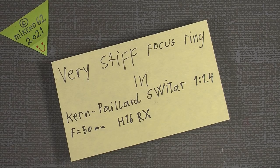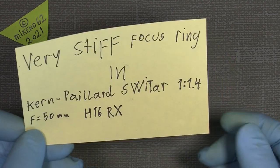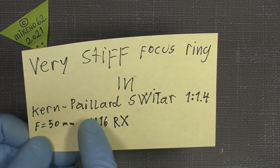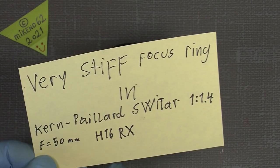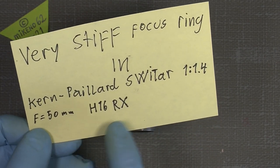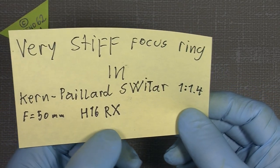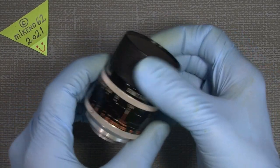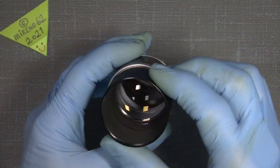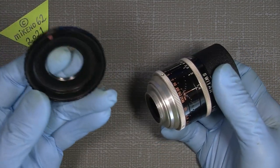Hello everybody and welcome to another tutorial in camera and lens repair. This time I will take a very old Kern Paillard Switar 1.4, and it's a 50 millimeter for the 16 millimeter Bolex cameras — specifically the H16 RX. This nice old fellow is really great to use with my Fujifilm camera and an adapter for it.